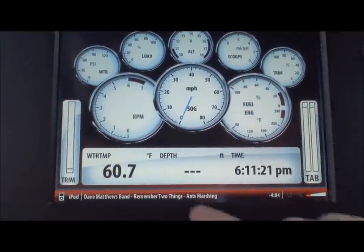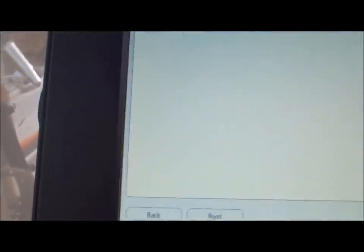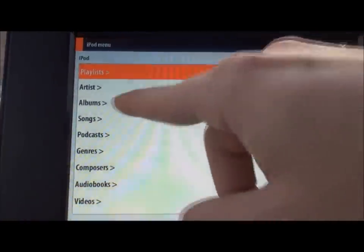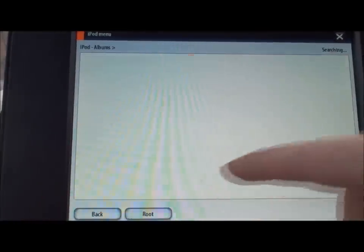I'm controlling this with a Simrad NSS unit. I'm going to go through my menus and I control it the same way I did with the old dock for the Sonic Hub. Select my albums, alphabetical. This is a touch screen NSS, so I can go ahead and pick my songs.